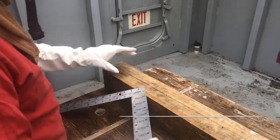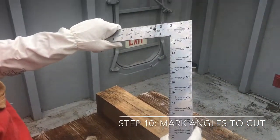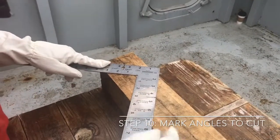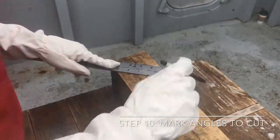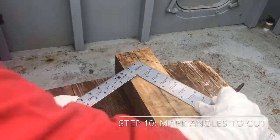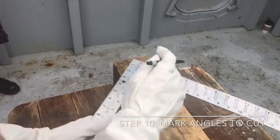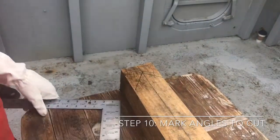Step ten: mark out your first cuts. With your left hand on the tongue side, place your carpenter square on your shore so that both your rise and your run intersect the lines. Draw that line. Then, still holding the tongue with the left hand, slide it down to the apex of the square — the heel — for a perfect 90 degrees. Draw that line. These will be your first two cuts.